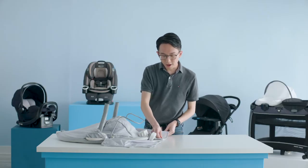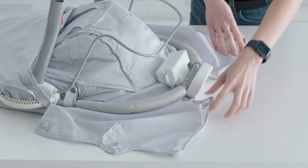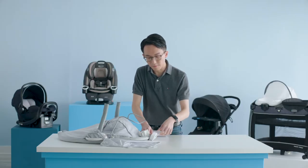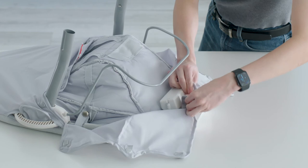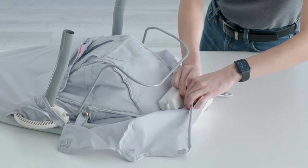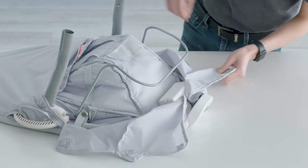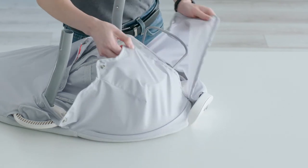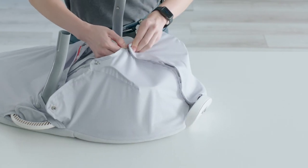Next, we're going to attach the next set of snaps near the bottom of the seat pad. First, route the seat pad over the vibration module and begin by connecting the first set of snaps. Then wrap this fabric around the wire and connect the next set of snaps.